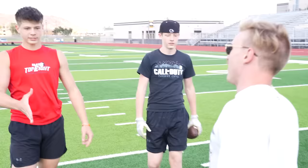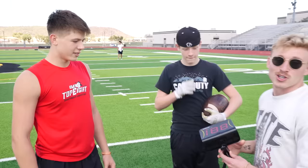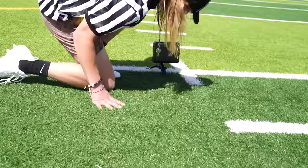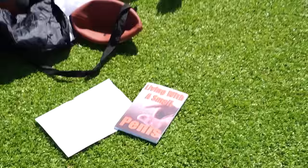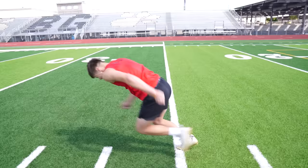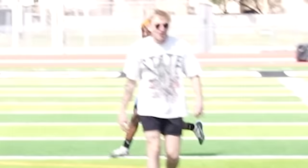We're going to see who's the fastest — this tracks your miles per hour, so nobody can lie about how fast they are. You can't just say you run a 4-4; you're actually going to get clocked here. First readings come in: 19, then 22, then 25 mph. 25 is the number to beat.